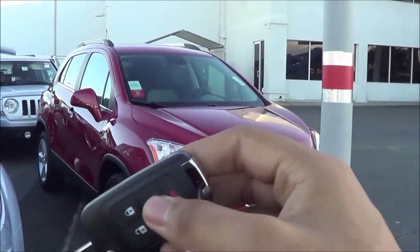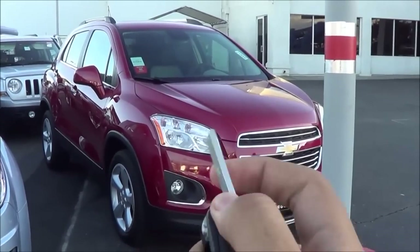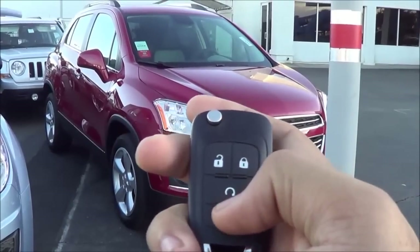Here's the key fob design for the vehicle — a typical GM-looking key. You have a switchblade key, and then your unlock, your lock, remote engine start, and a panic button.